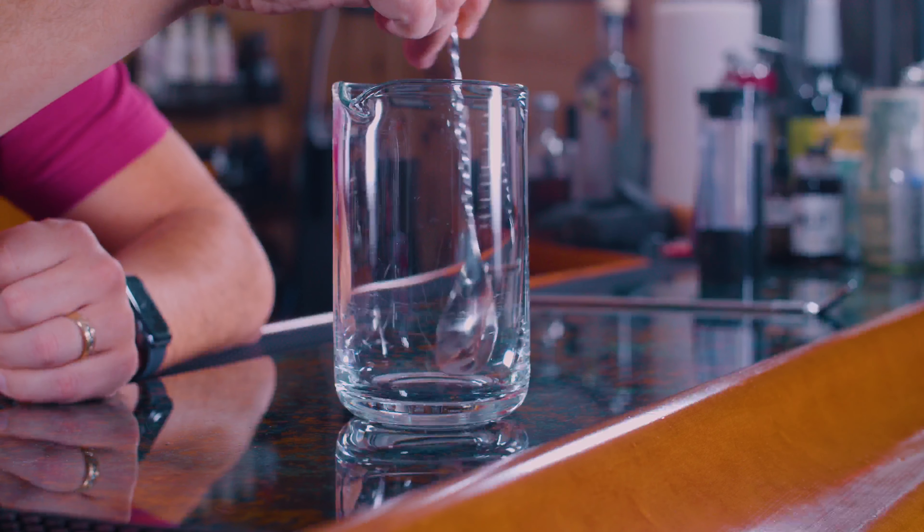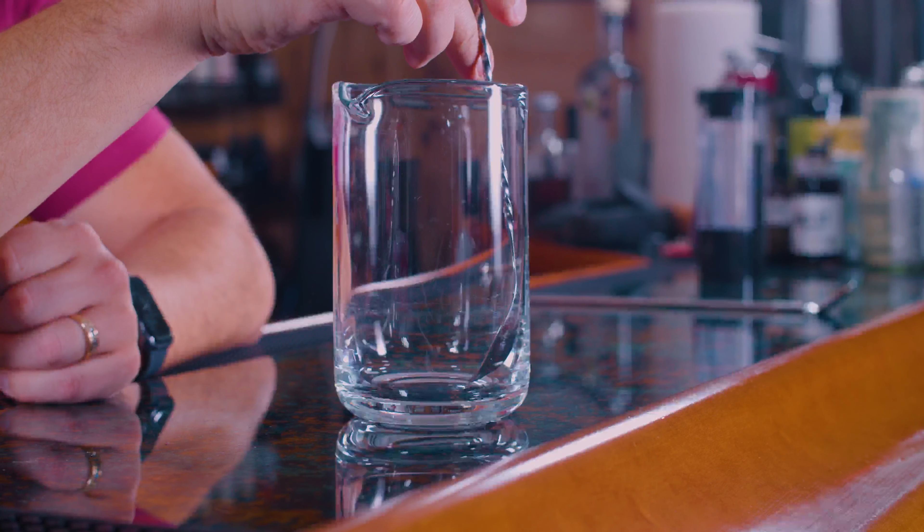Basically, what you're going to do is pull towards you and push away. Pull towards you and push away. And you're going to do that by putting the spoon between two of your fingers.